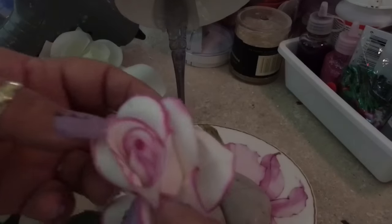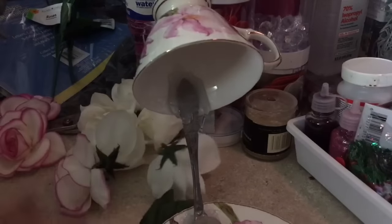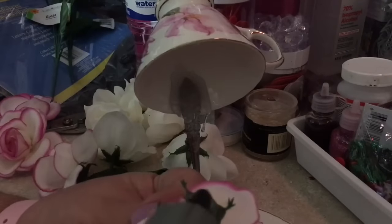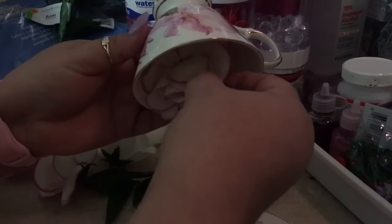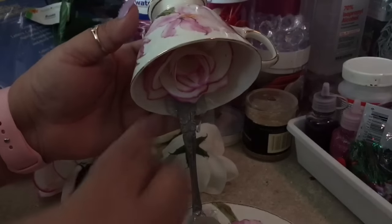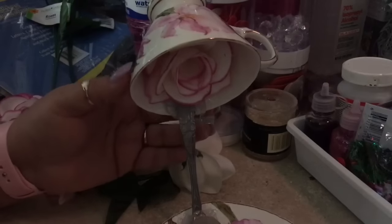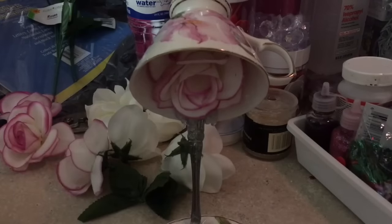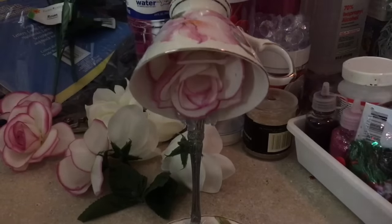I'm going to start with this one — it's going to go inside the teacup. We put hot glue on the back and glue it right inside. You guys see how it looks like it's coming down? We're going to cut any part that's hanging — you can use scissors. See how it looks inside? You guys see that?